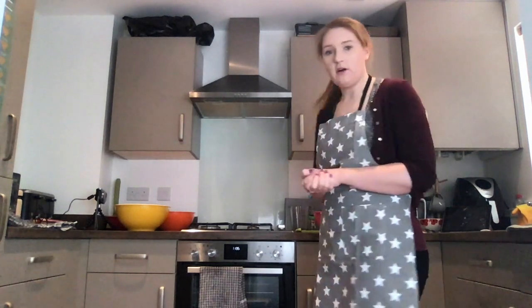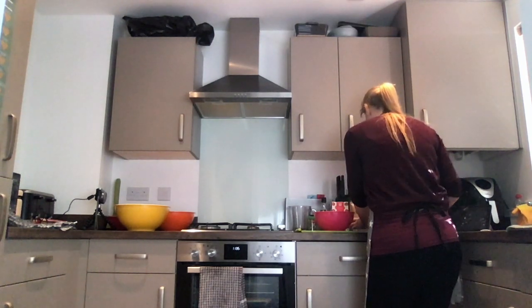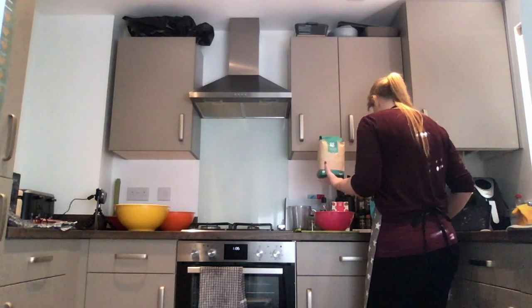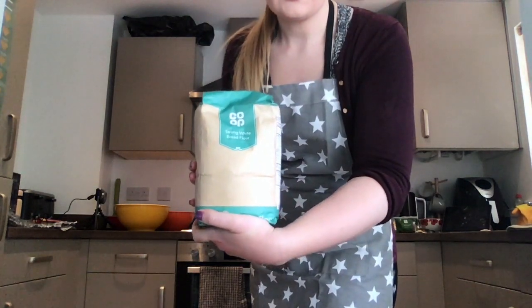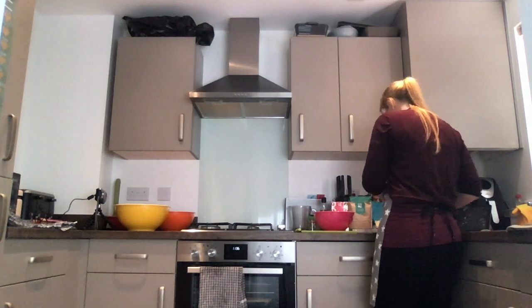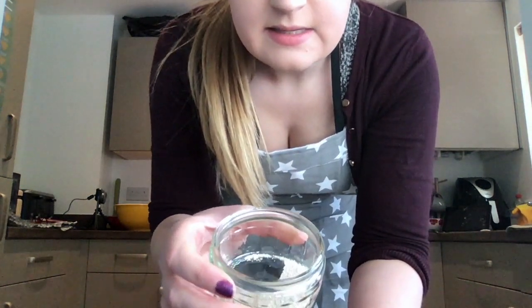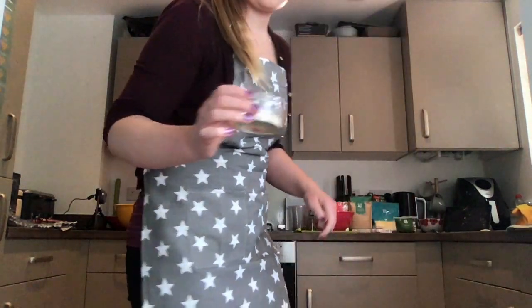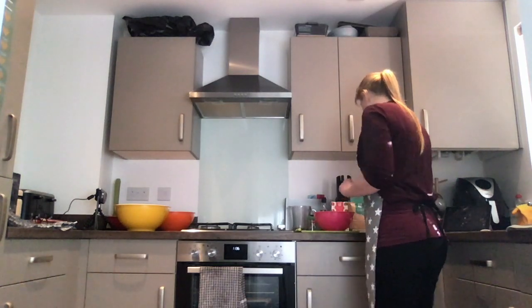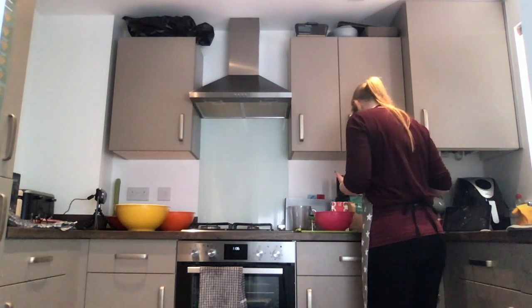Let's begin. Our first step is to make sure we have all of our ingredients. One ingredient we need is flour — I've got strong white flour, but just a white self-raising would also do. We also need what we call instant yeast, which comes in a little packet like this. We're going to need a little bit of oil, and if you can get olive oil that would be better.